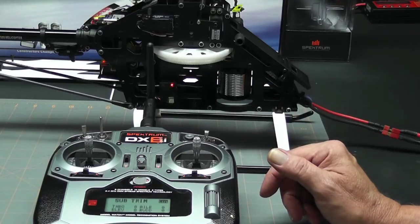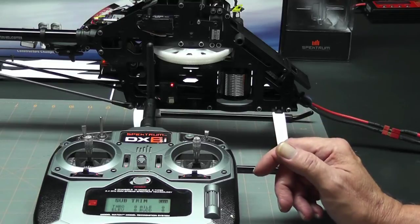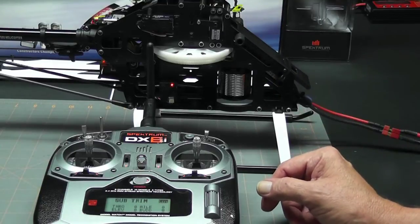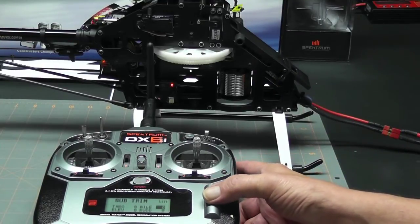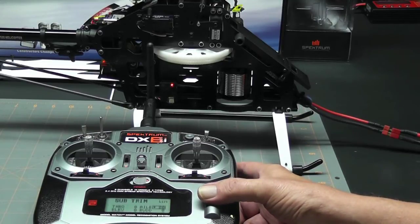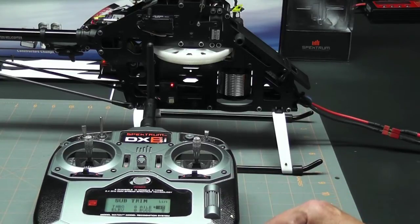Before we do, a couple of quick points: number one, I'm not concerned about direction at this point — we're going to address that in the next step. Number two, I'm just leveling these out by eye, but you can get them pretty close that way. Let's go ahead and start with the aileron servo. I'm going to select it on my radio and bring it down a little bit — watch that arm — and that to me looks perfectly level.